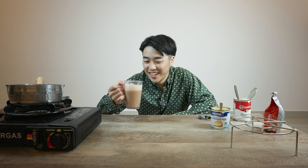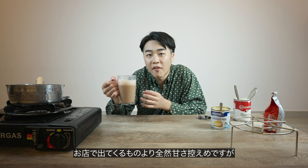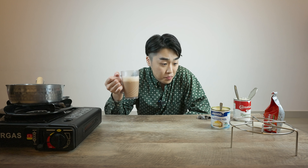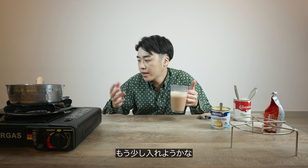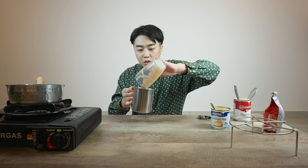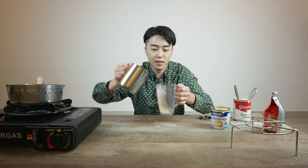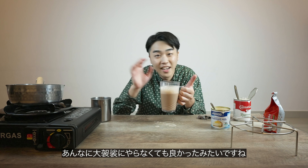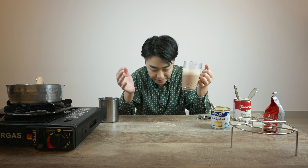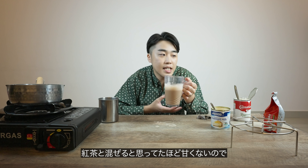Oh my god, this is Teh Tarik! This is actually a lot less sweet than the one you get at the restaurant, but I like it. I put four spoons of condensed milk, but maybe I can put some more. I just realized I don't really need to do it so drastically — this is more like Teh Tarik. You might think three or four tablespoons will be enough, but if you mix it with the tea, it gets less sweet.